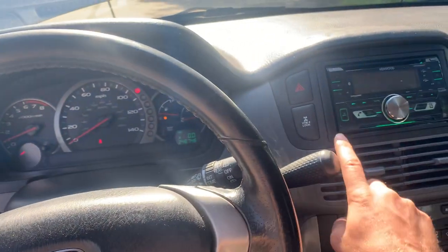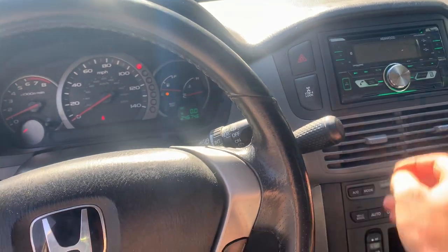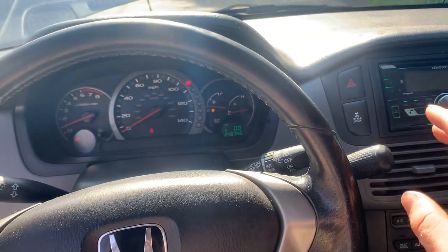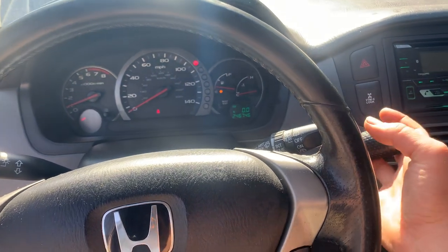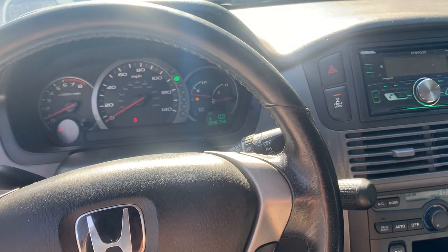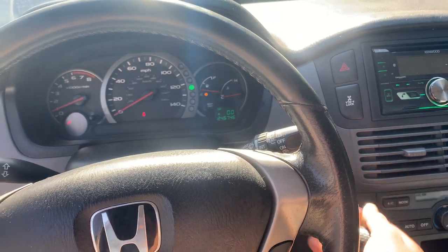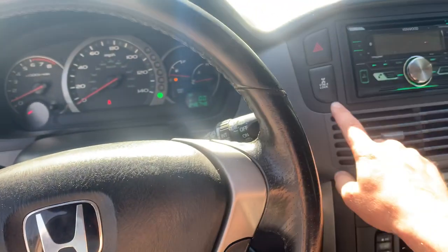Another thing: if you have any of these warning lights on, your four-wheel drive will not work. And here's something worth knowing — the VTM-4 lock, or four-wheel drive, in these Pilots and Ridgelines only works in either reverse or going into four-wheel drive at low gear.